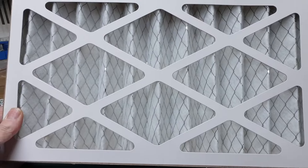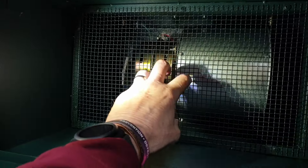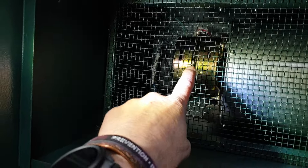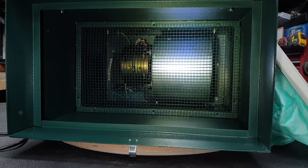Looking inside the machine, there's a metal gauze to stop you putting your hands near the motor. You can see the motor in the background and the back of the controller. The mounting hook eyes pass through the top casing. There's not much else of interest in there.